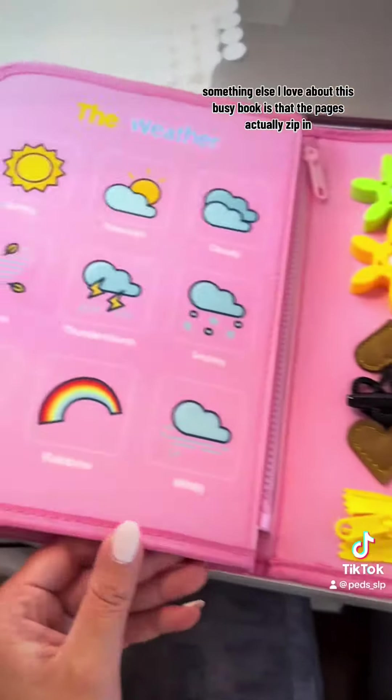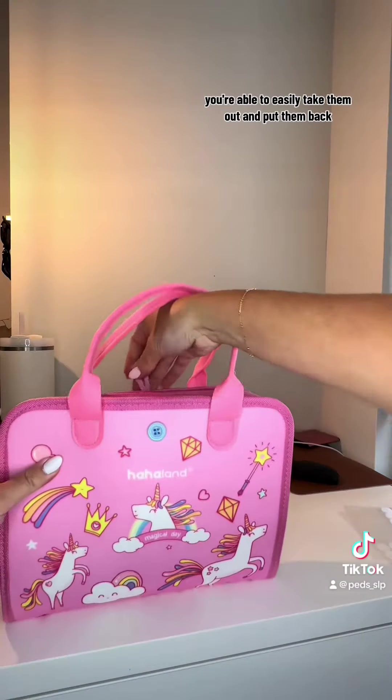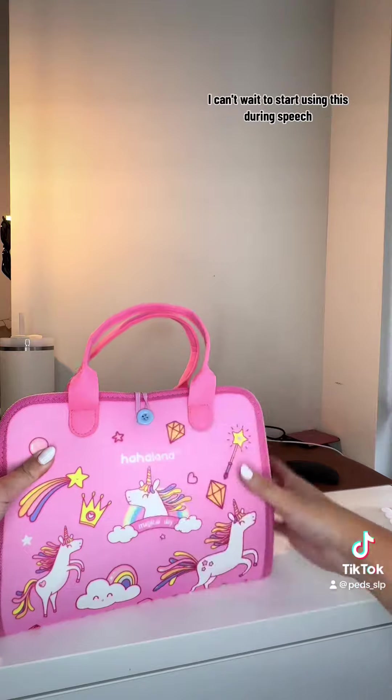Something else I love about this busy book is that the pages actually zip in, so if you only want to take a couple of them with you, you're able to easily take them out and put them back. I can't wait to start using this during speech.